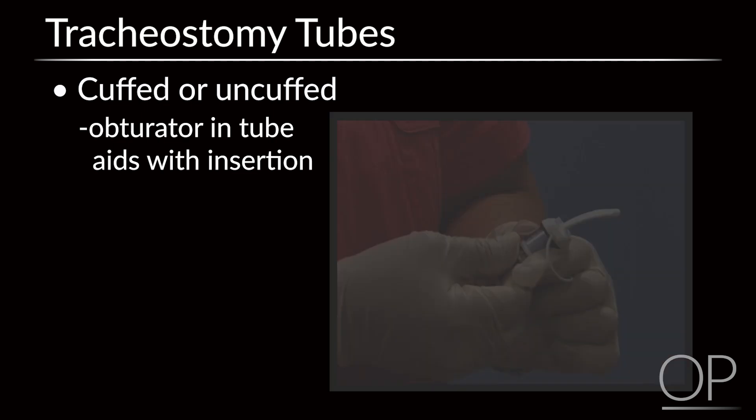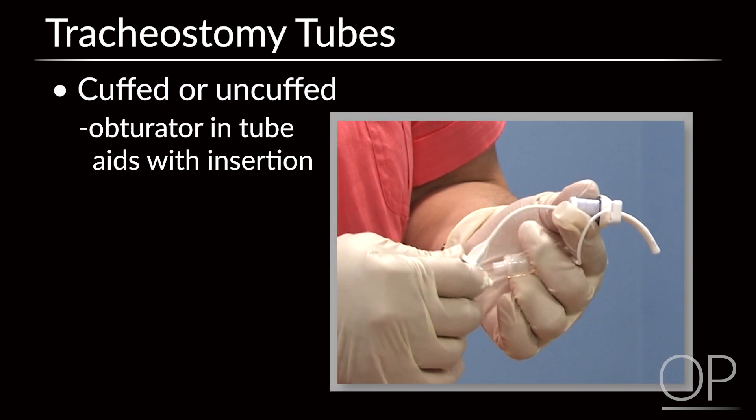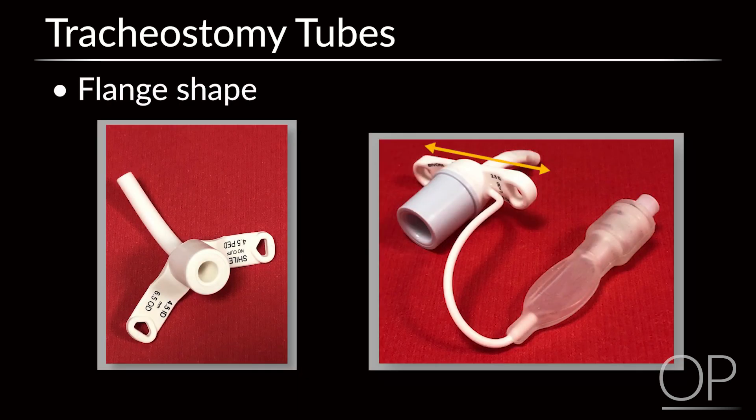Both the cuffed and uncuffed tubes have an obturator within the tube to aid with insertion. Additionally, tubes can have straight or V-shaped flanges.